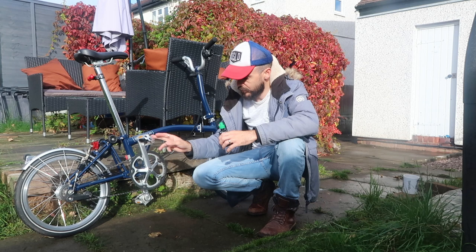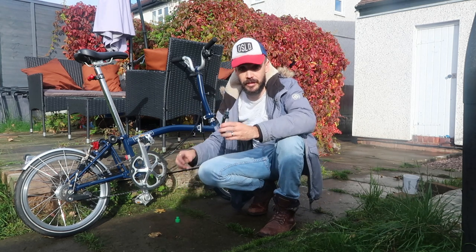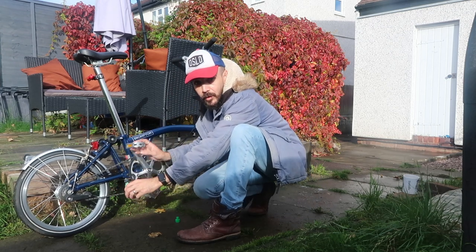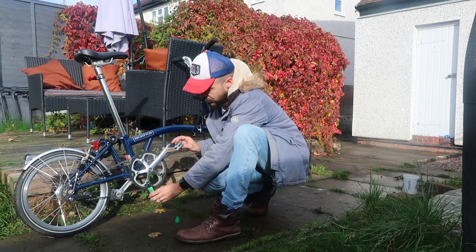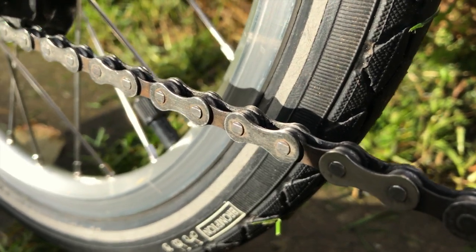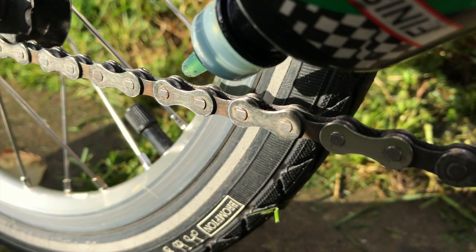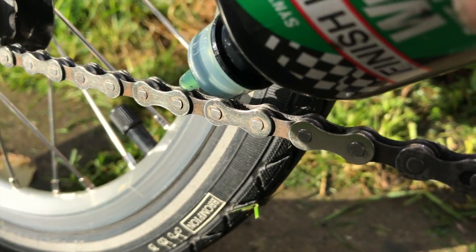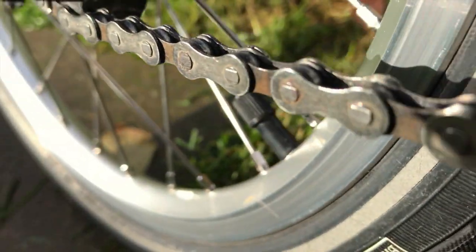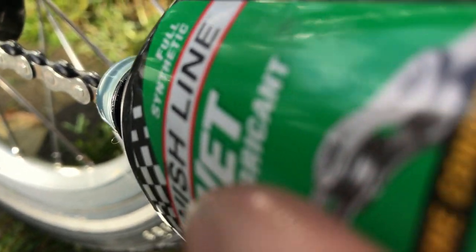I'm just going to show you how I apply it. Sometimes people will basically just take the oil and put it under the chain and spin the wheel as they go along — but I don't do that with the Brompton. What some people do is put the oil on and spin the chain as they go along, which puts oil all along it. The thing is, we only need oil on certain parts of the chain — really these bits where the chain links join up.